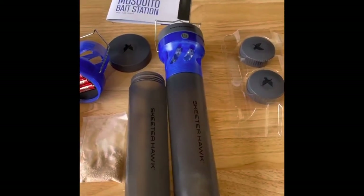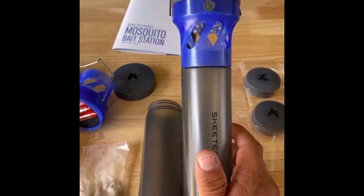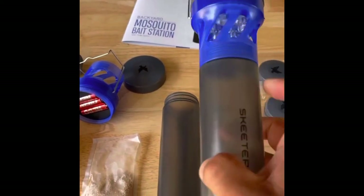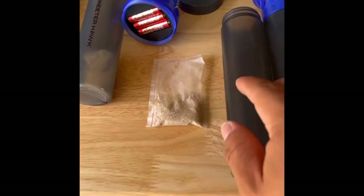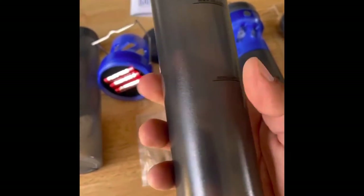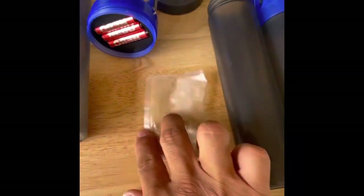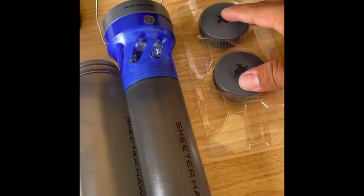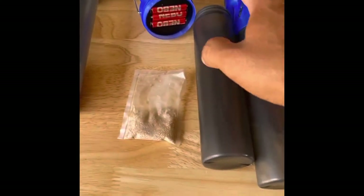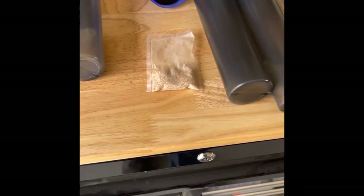Next up is the Backyard Mosquito Bait Station. This comes in a set of two — here it is fully assembled. You got your hanging hook, your power button, LED lights on the inside that flash every four seconds, and your tube here that holds the bait. I took it apart so you guys can take a look — it has a max fill line and a refill line. This is the bait that goes inside the extra tubes. The cap comes with three AAA batteries, two replacement caps. What you do is hang these around your yard and the bugs will go to them — and all it takes is water.